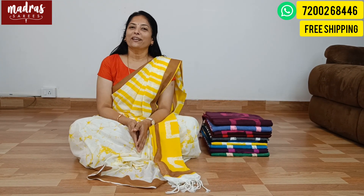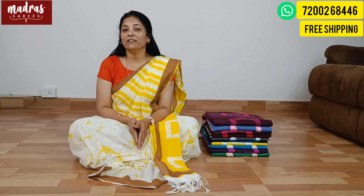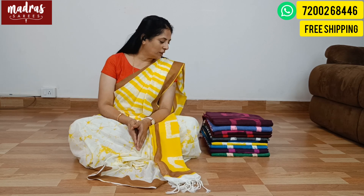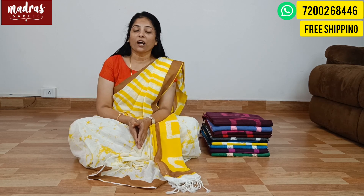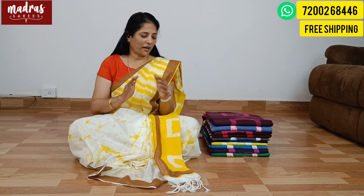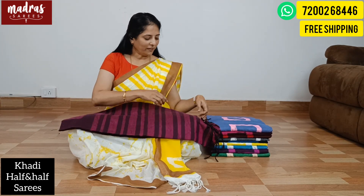Hello everybody! How are you? First Crash Tune. Our YouTube subscribers, YouTube viewers, family and friends are all welcome. Let's get into the video.